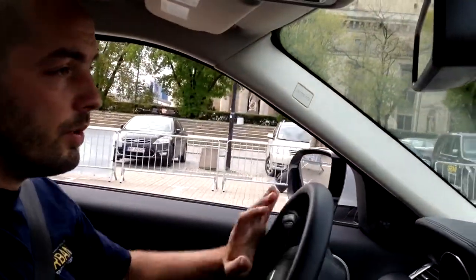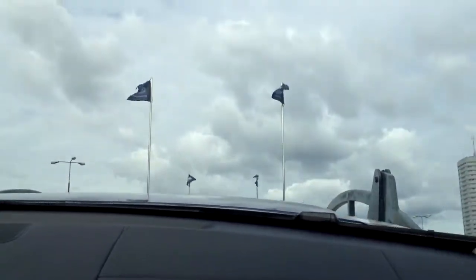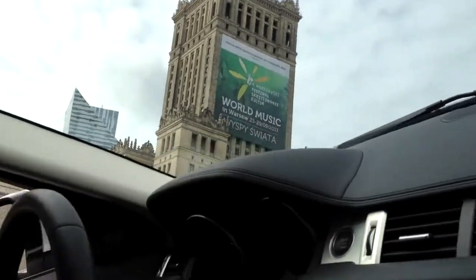So off we go. And here we stop. As you can see — release it and on throttle. And slowly we go.